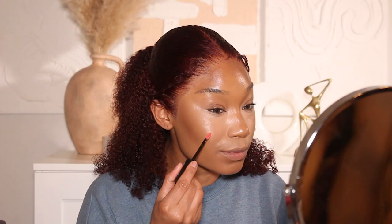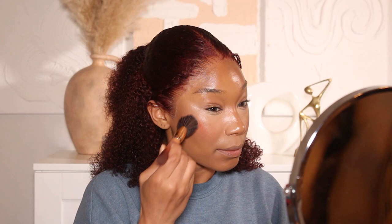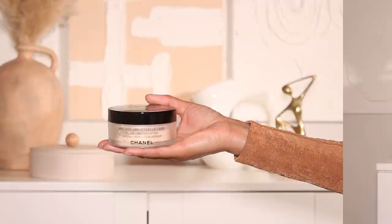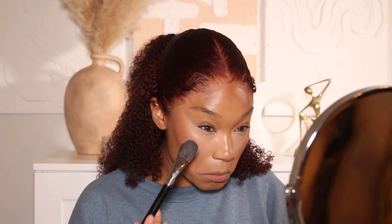Then I went in with my liquid blush from NYX — their Sweet Cheeks Soft Cheek Tint. I'm using a combination of two colors: Almost Famous and Coralicious. I use a mixture of these two on the cheeks as a base for my blush. Blush is always the first to go with makeup, so having that liquid blush underneath your powder gives it extra reinforcement so it doesn't fade as quickly.